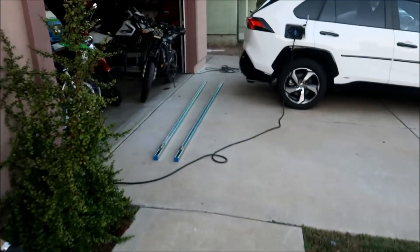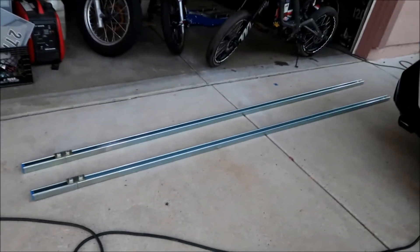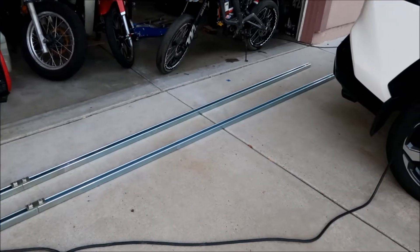Next video we'll do the mock-up in the backyard to make sure everything bolts up and I'm not missing anything. Then after that it'll be the real deal — going up on the roof to install.